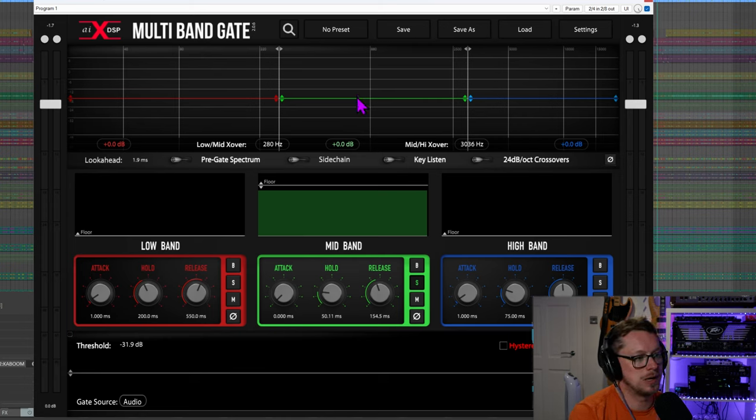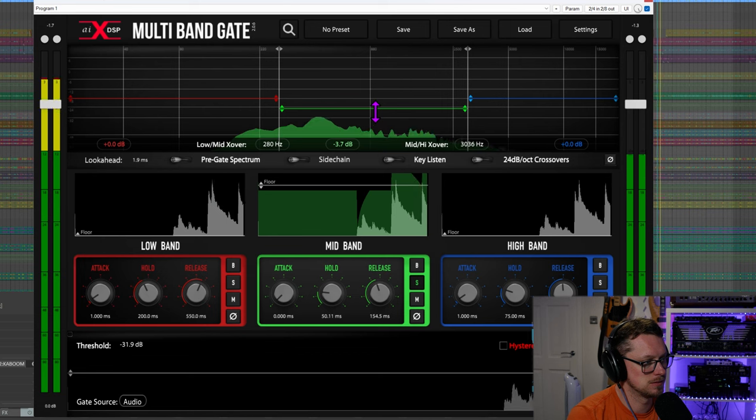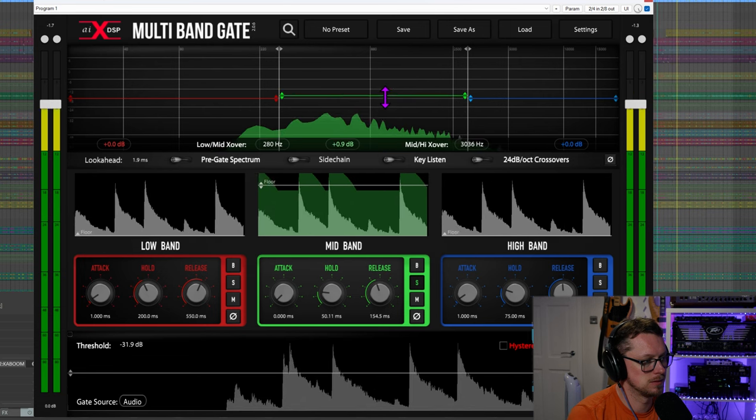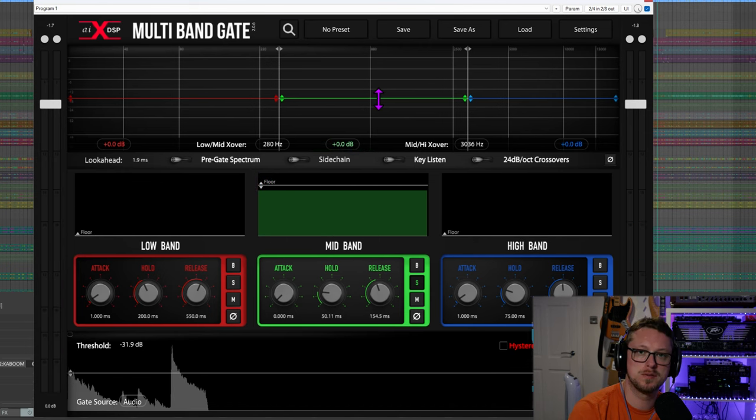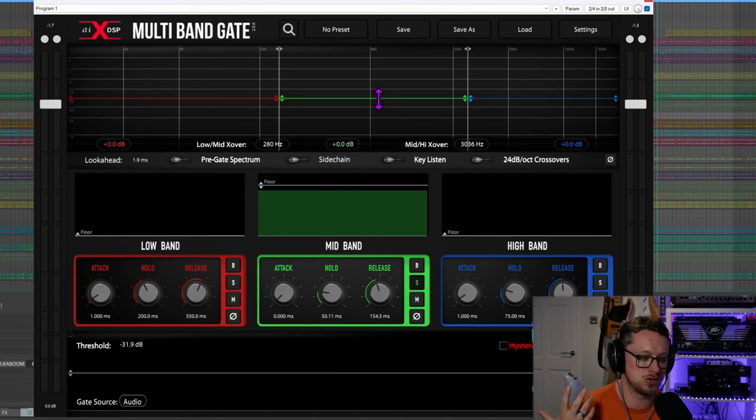Lastly, the red, green, and blue bars can be grabbed to change the overall volume of a specific band. That can be a really good secret weapon — if the gating is right and now you want to balance the amount of low end, mid, and high end without having to bring an EQ into the mix, it can be a really clever secret weapon.